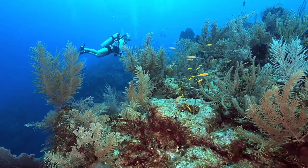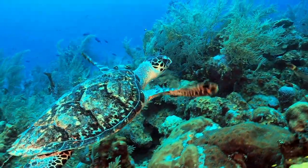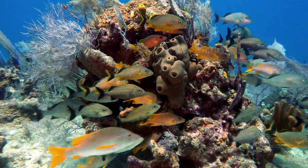And always remember, hunters and divers are stewards of the ocean who are helping the marine environment by removing lionfish. But we have to do it without harming anything else. So take only lionfish and leave only your bubbles.